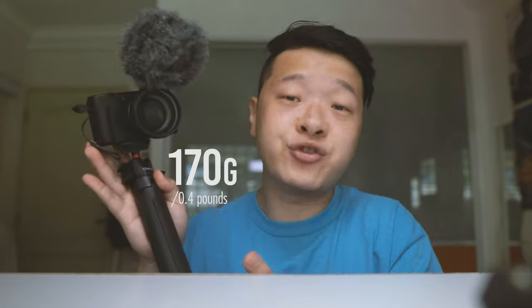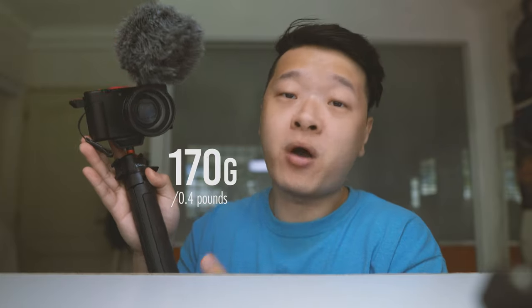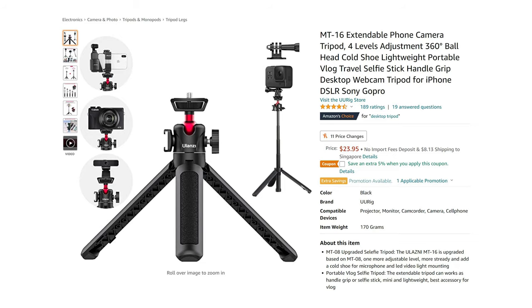The tripod itself weighs very light at 170 grams or 0.4 pounds. It is so light that once you put it in your bag, you won't even notice the weight. To me, that's the biggest appeal of the MT-16 tripod. It costs only 24 USD — slightly more expensive than the MT-11, but the functions are definitely worth it.